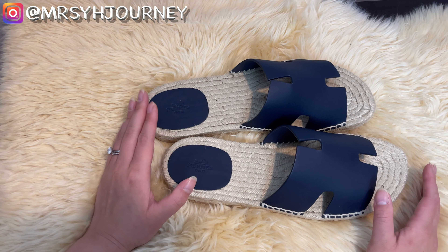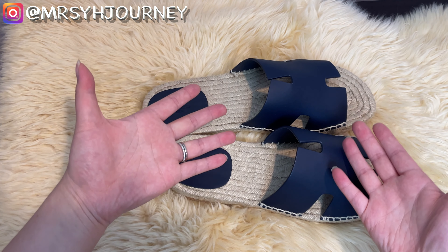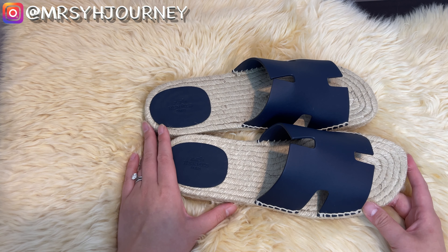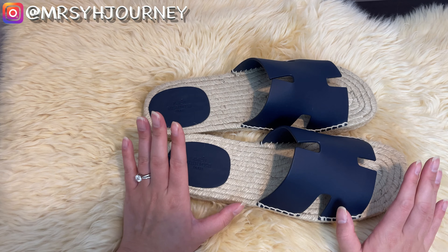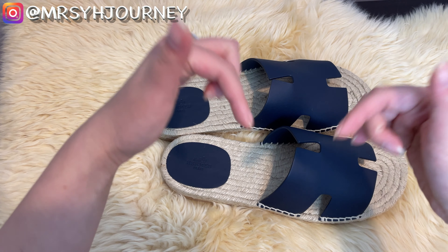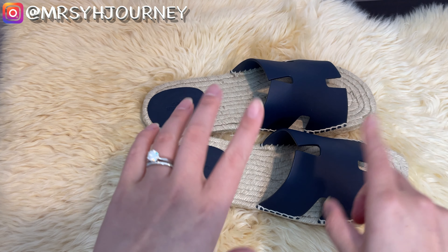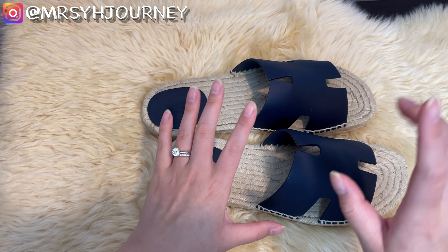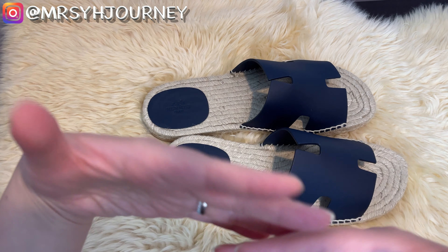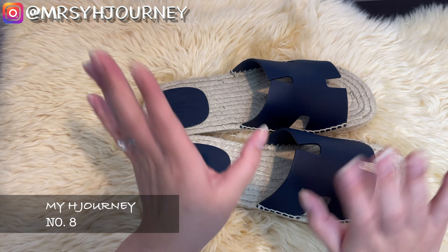Now that I'm looking at it, I don't think you can really see it from far away. I hope you guys enjoyed this quick unboxing video of hubby's Oran sandal. If you have any questions about this sandal or any Hermès questions, please feel free to leave a comment below. Please consider subscribing and hit the bell notification for my future videos. Follow me on Instagram at mrs.yxjourney. It was fun unboxing with you all today — thank you so much for watching, and see you guys next time. Bye!